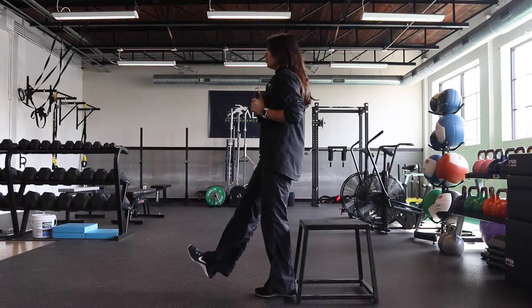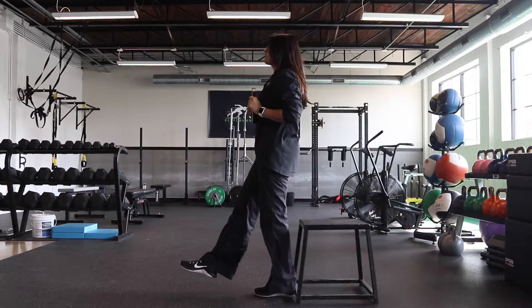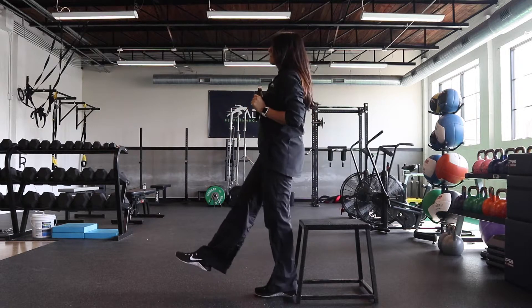This exercise is an Offset Plate Single Leg Squat. Start off with all of your weight on top of one leg and get yourself balanced. Use a 5 to 10 pound weight and hold it close to you.